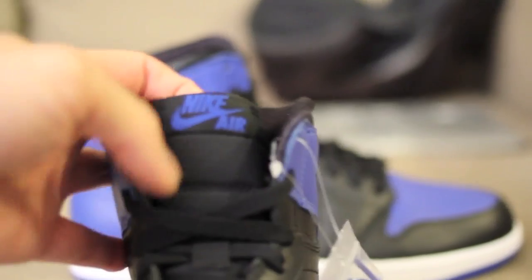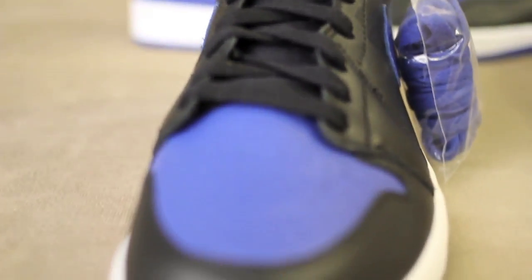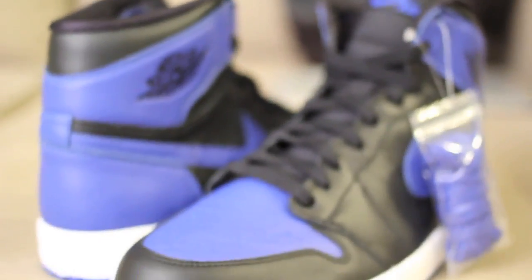Inside is pretty simple — it's got Nike Air also. I'm not going to bother trying to get the lighting in there. But the nylon tongue — keeping it true, keeping it real, that's where it was. So there you have it — these are the Jordan 1 Royals.